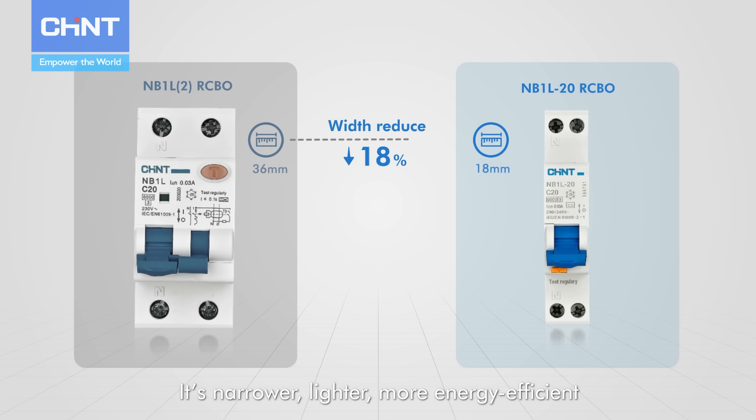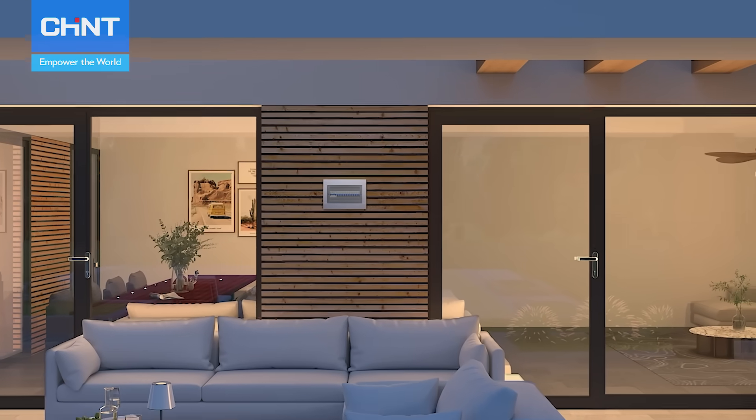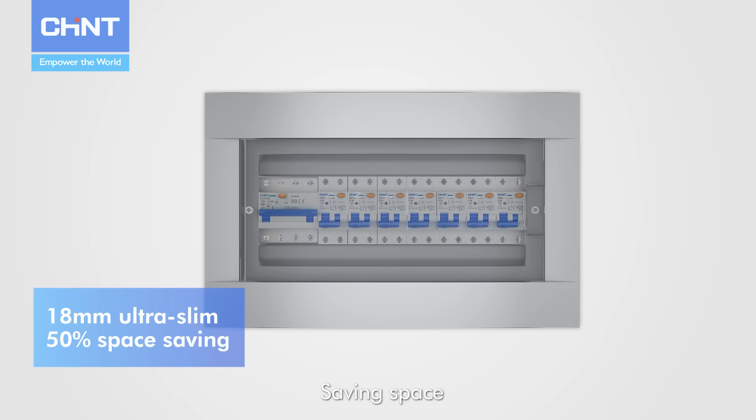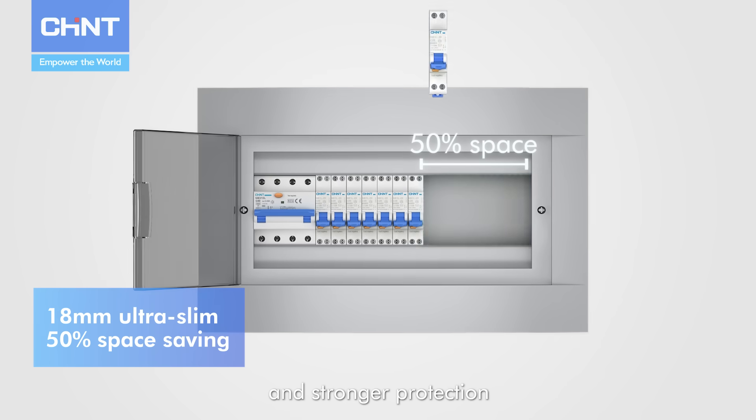It's narrower, lighter, and more energy efficient, yet delivers outstanding performance. Saving space while ensuring higher efficiency and stronger protection.